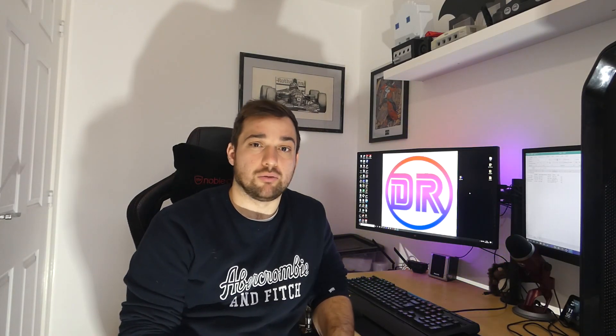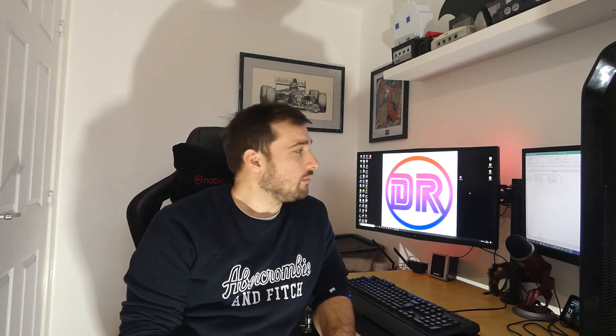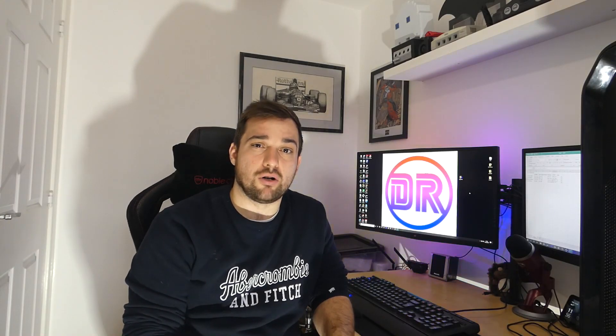Well, I hope you enjoyed the video guys. If you did, give it a thumbs up and subscribe to the channel if you want to see more. I should have more coming soon. I'll see you soon. Cheers.